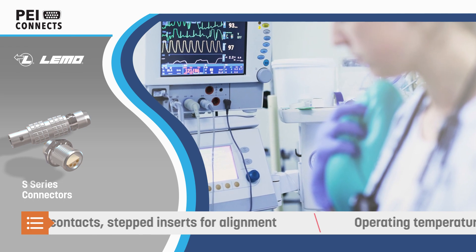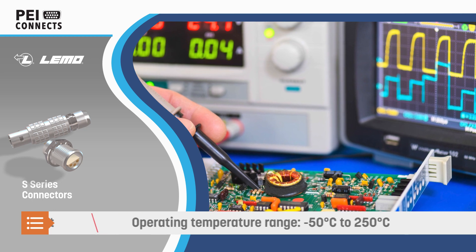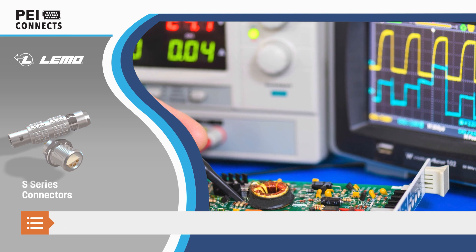The connectors are rated for operating temperatures from minus 50 degrees to positive 250 degrees Celsius, and are ideal for use in AV, medical, industrial, instrumentation, and test and measurement applications.